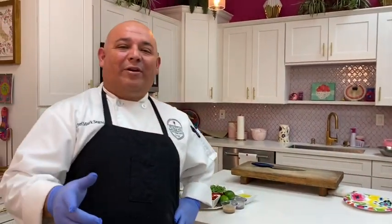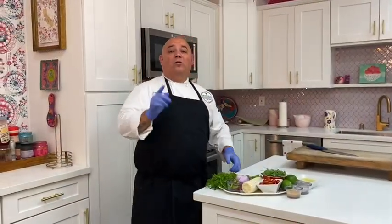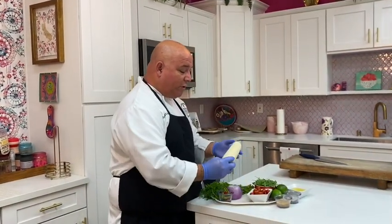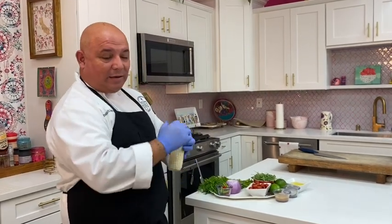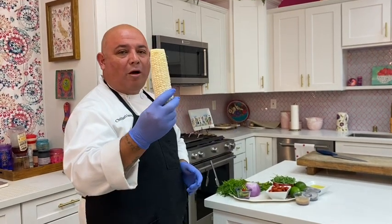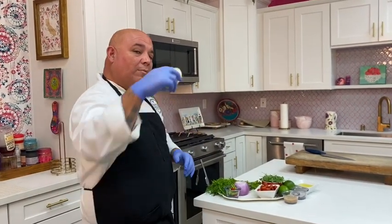We're going to have the Mayor helping us out today — we'll see what his culinary expertise is, get him chopping, cutting, sautéing. Let's get going. First, make sure your oven is on at 350. After you sear the steak, you throw it right into the oven — 350 is the ideal temperature. We're going to start off with our corn. I have a nice white corn, I got this at Nob Hill — 47 cents each.